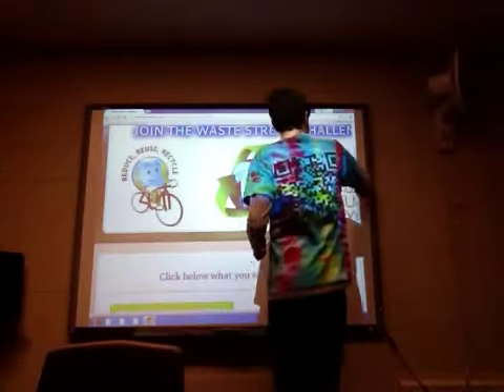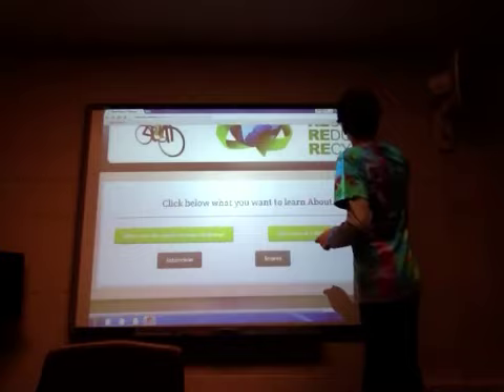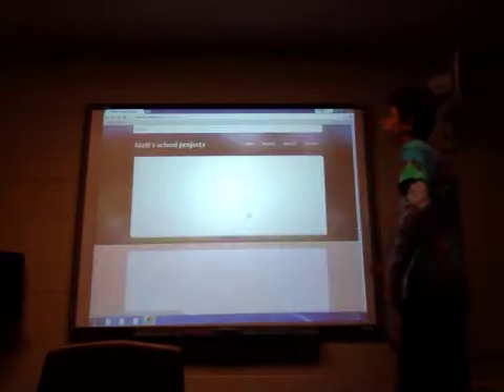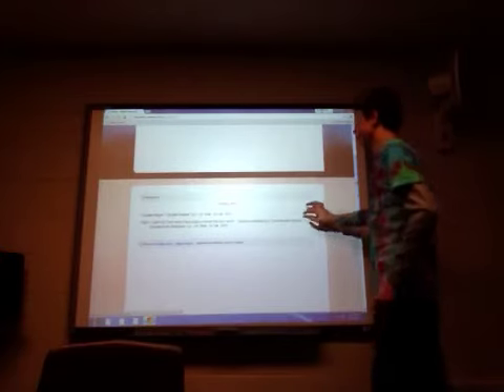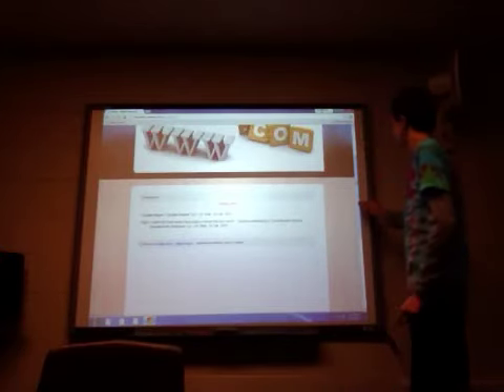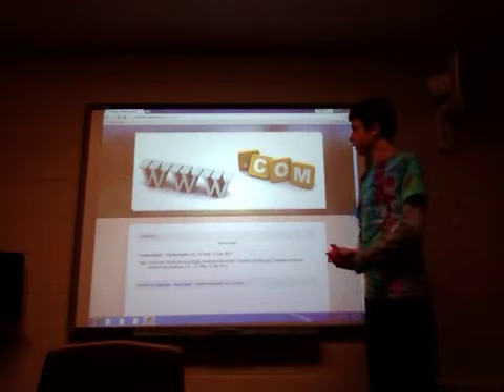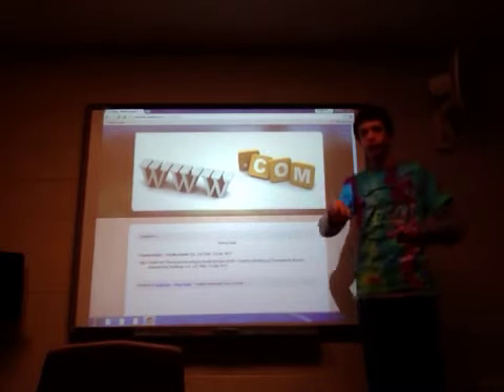That is our last thing, which is our sources page. We used some pictures and all that stuff from this website, so here's just our works cited. We have a URL link up there. Use that assignment for the Waste Stream Challenge right now!